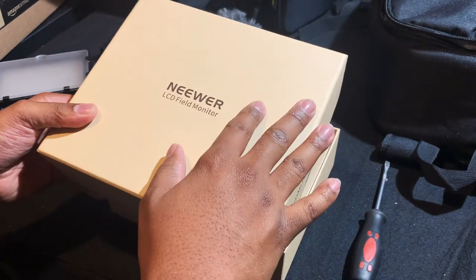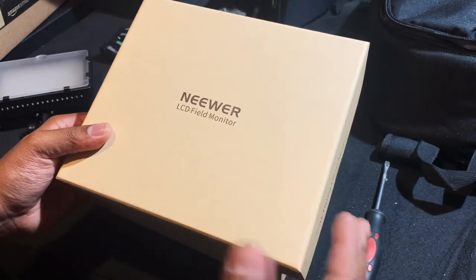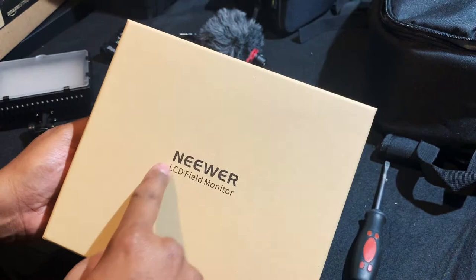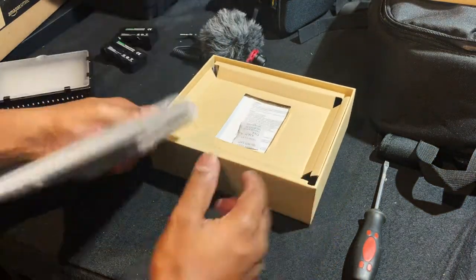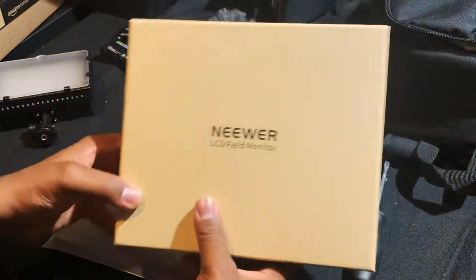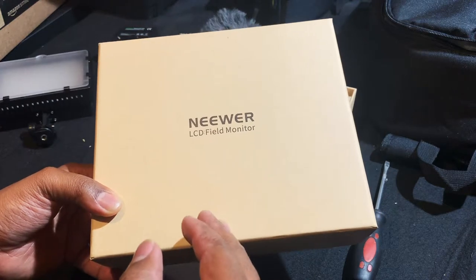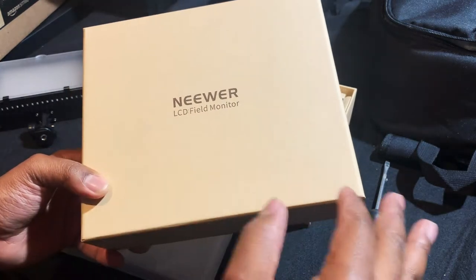I like the box — I can tell it's made from recycled paper. Much respect to this company for doing that. And if a box like this falls off a trash truck, it's biodegradable.